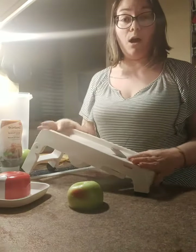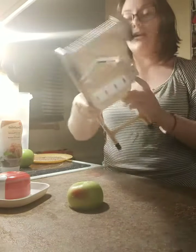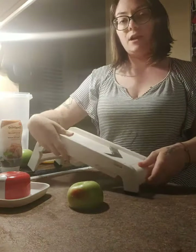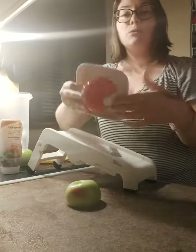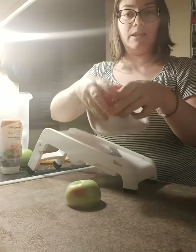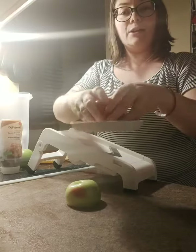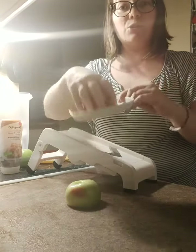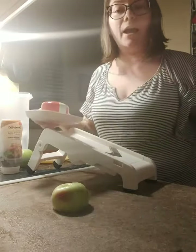I just have it set on six here because I kind of wanted it to be thick but not super thick. Then I have my apple — you take the guard. What I really love about this guard is the fact that when you're holding it, your entire hand is covered, so there's no possibility of you getting hurt or cut.